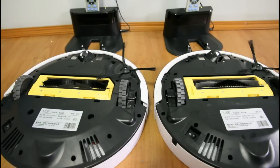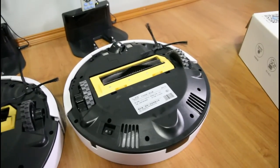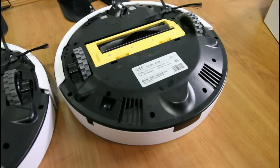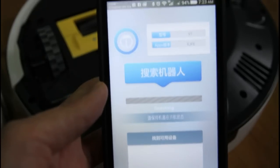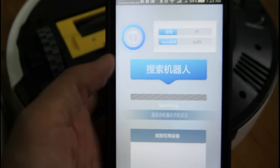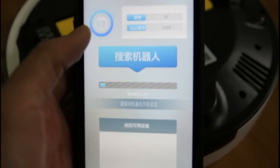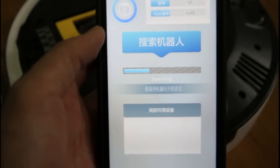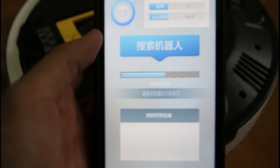Before I continue — the V7 actually has an app. This is the app of the V7. It's not Wi-Fi; the V7 doesn't have any Wi-Fi — it only uses Bluetooth. So you won't be able to control this robot remotely, but if you're in the same room, instead of using the remote, you can use the Bluetooth app.